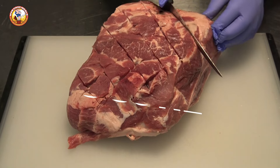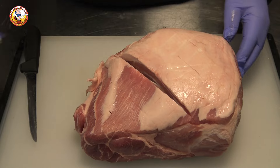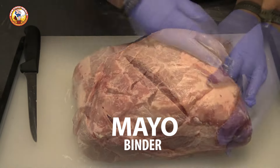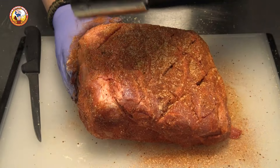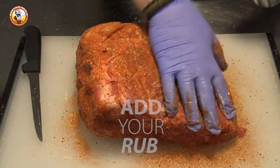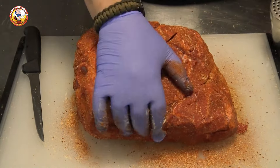I like to keep my pork butt prep fairly simple. All I do is score a diamond pattern on the top and the bottom, then put a thin smear of mayonnaise on the outside that I like to use as a binder. The next step is to put a nice liberal coat of your favorite barbecue rub on top of the meat, pat it in, and we'll let that sit while our grill comes to temperature.